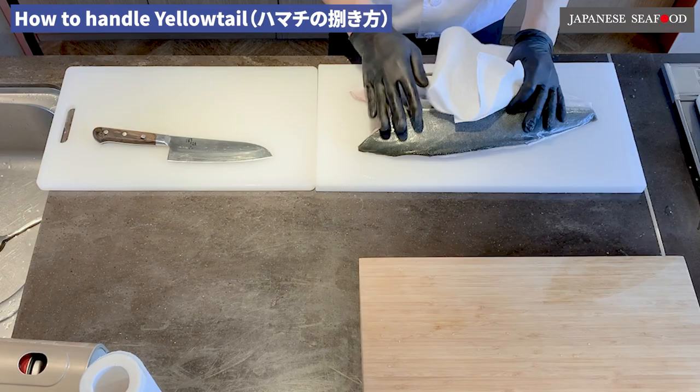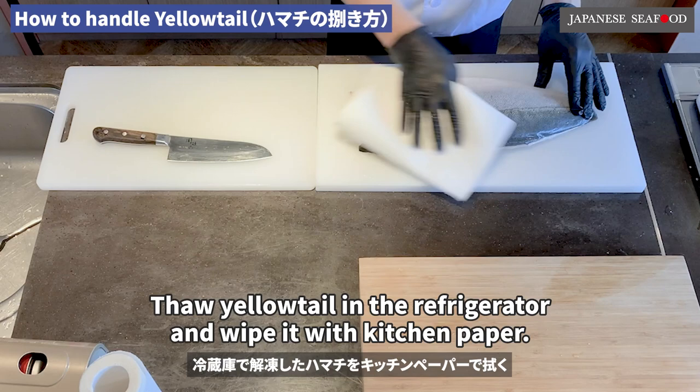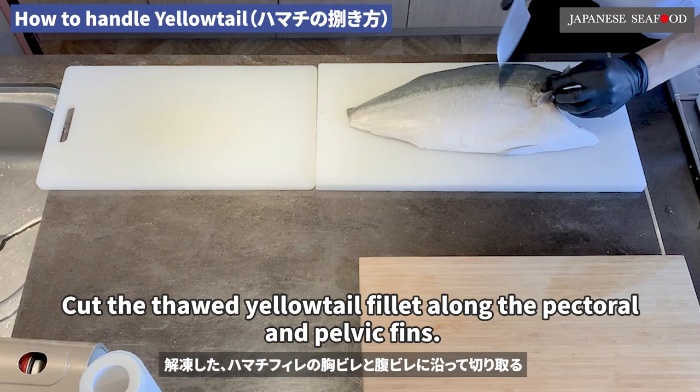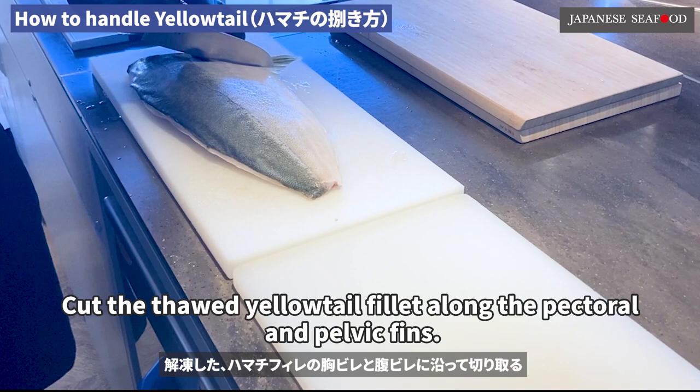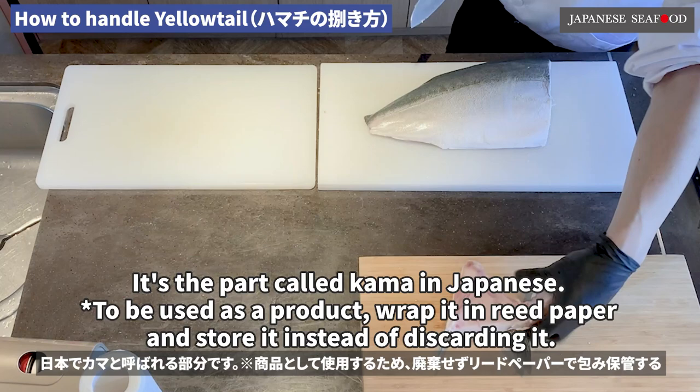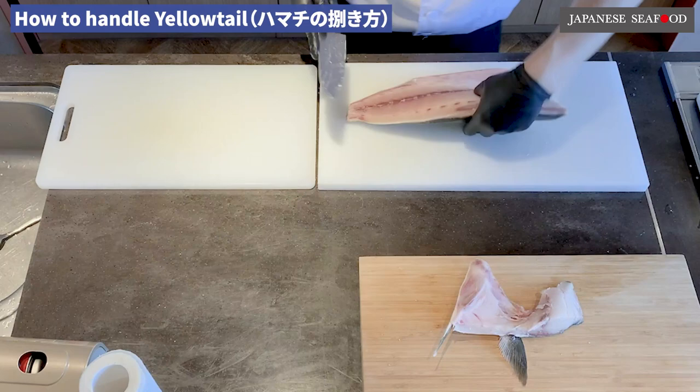How to handle yellowtail. Thaw yellowtail in the refrigerator and wipe it with kitchen paper. Cut the thawed yellowtail fillet along the pectoral and pelvic fins. This is the part called Kama in Japanese. To be used as a product, wrap it in reed paper and store it instead of discarding it.